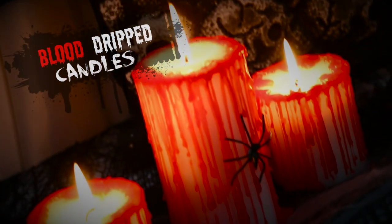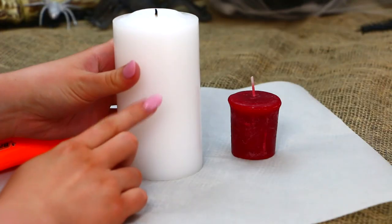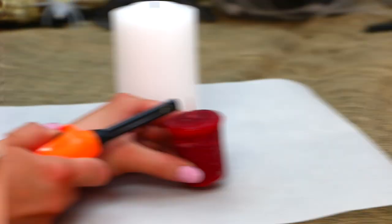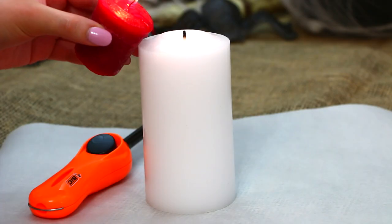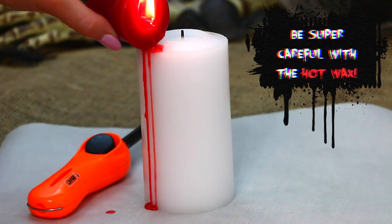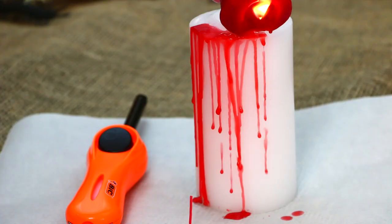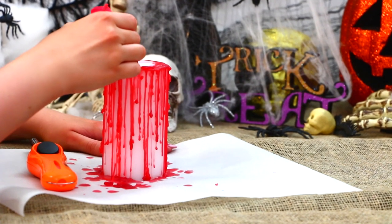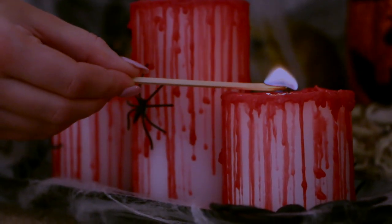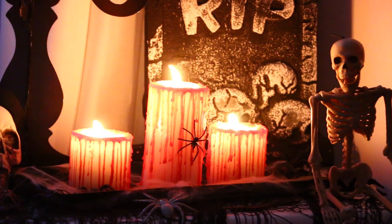Now for these blood drip candles, which are such an awesome decoration for Halloween. The first thing you will need is a white candle and you will also need a red candle. Just begin by lighting the red candle and letting some wax melt. Then carefully — and I can't stress this enough, be so careful, it is hot wax and it will burn you, trust me, I've burnt myself — carefully let the wax drip off the red candle and onto the edge of the white candle. Continue this all the way around the candle and you are left with this awesome effect of blood dripping down the sides of these white candles. They look so creepy.